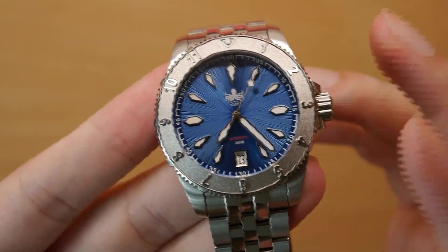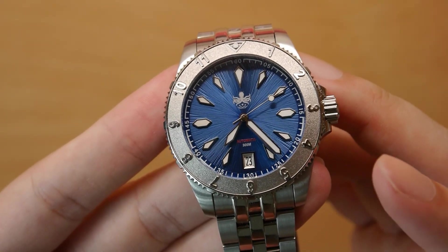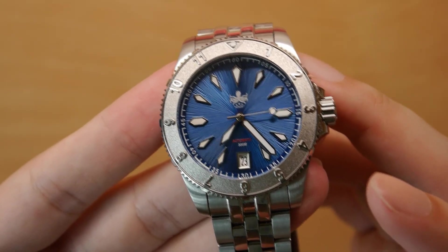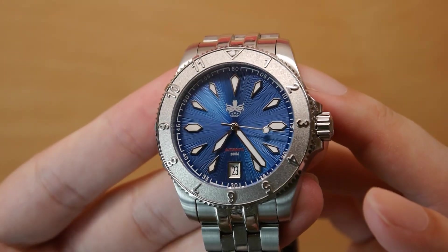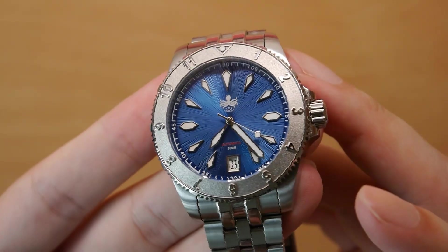There's a date window at 6 o'clock — I like it at 6, it balances the symmetry of the dial. There's also the little 'Automatic' text in red, which gives the dial a nice pop of color. Overall, a very nice dial.